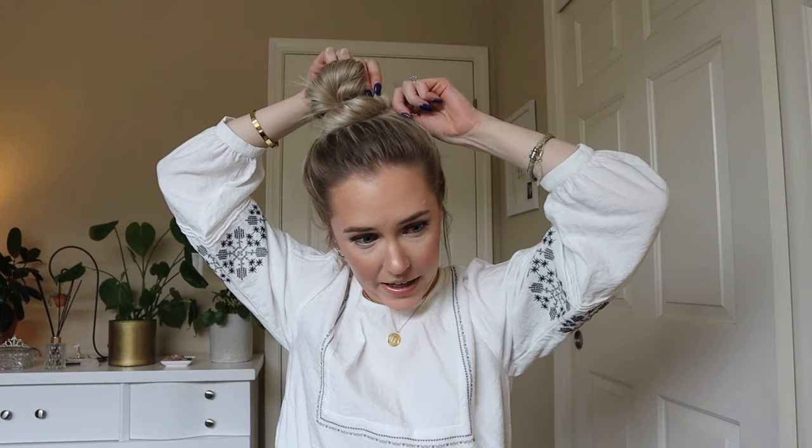Then you just kind of mess it up and keep playing around. That makes my bun look exponentially more voluminous than it would have otherwise. So that's my messy bun hack for making it look more voluminous if you have fine or shorter hair. You can spray more texturizing spray if you want it even messier. If you have longer hair it's going to look even better — just keep finessing it. If you don't mind your hair tie showing a little on the side, that's totally fine.